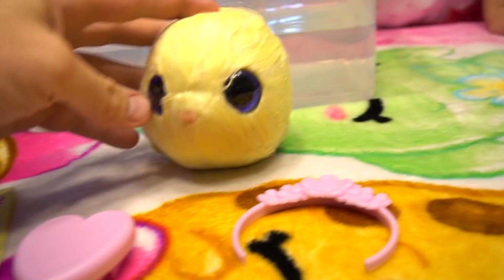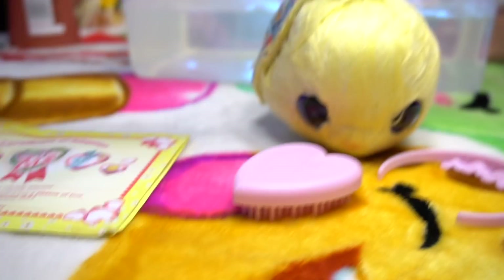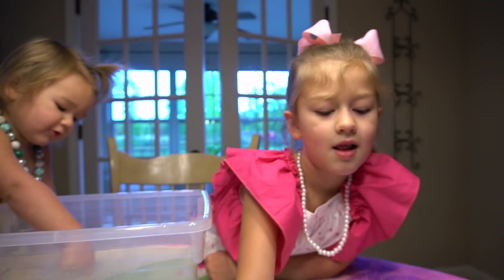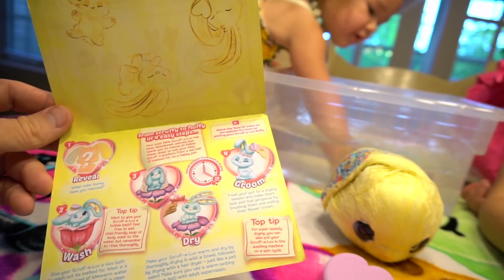Okay, I think we've got everything ready. We've got our Scruff-a-Loves, we've got our headband, we've got our brush, and look at this certificate of adoption — this certifies that we've adopted this Scruff-a-Loves. What's the name of this Scruff-a-Loves? We gotta come up with a name.